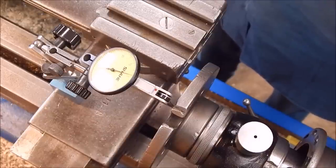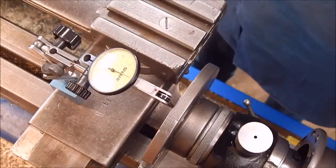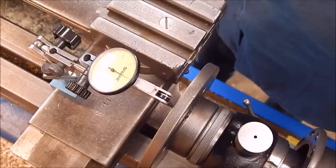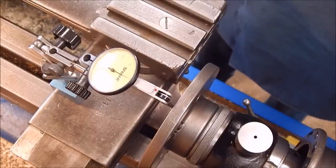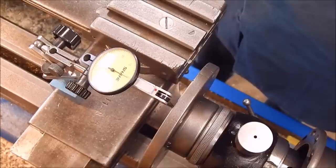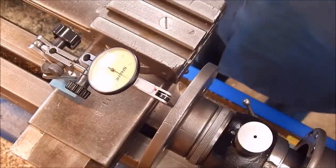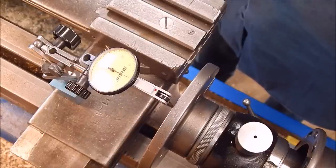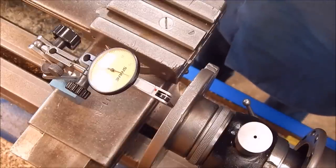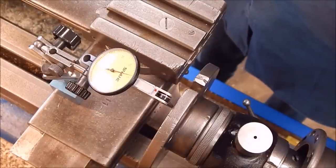Now we'll measure the faceplate run out. We've got to dodge the drive dog notch and the holes that have been drilled in it for the various chucks that have been on it. That's not too bad — I think they'll do the job quite nicely.